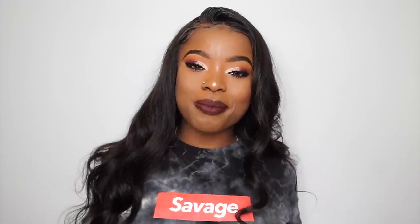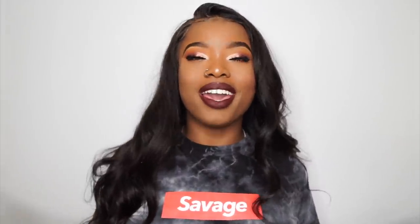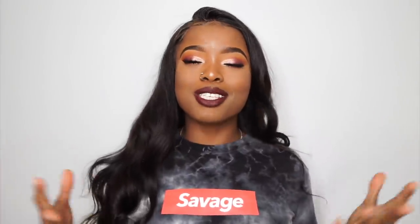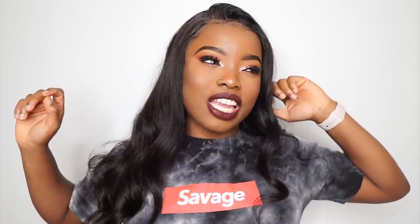Hey guys, welcome back to my channel. My name is Tony, Tonya Laoye. If it's your first time stopping by, you are most definitely welcome. Today's video I am going to be sharing with you guys how I was able to get this look going — this is my fall makeup tutorial. I hope you all enjoy it.